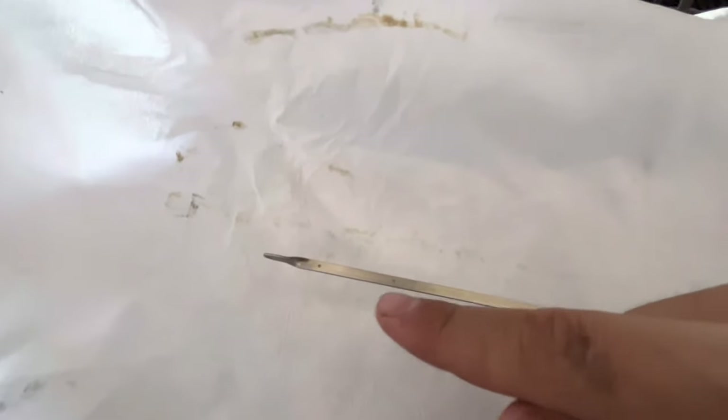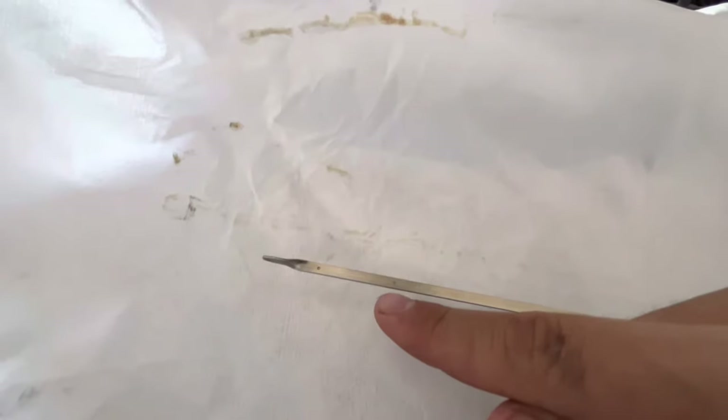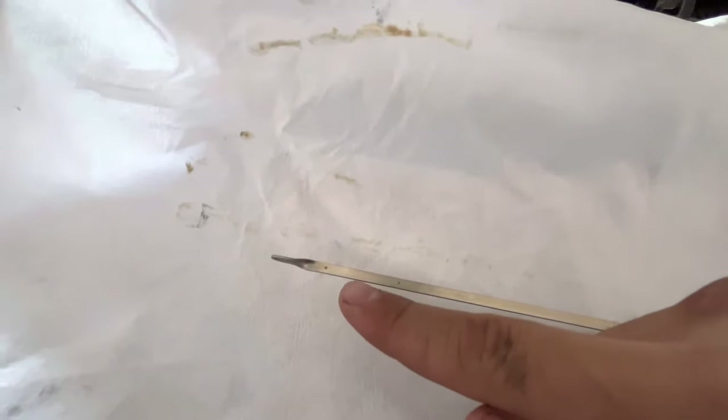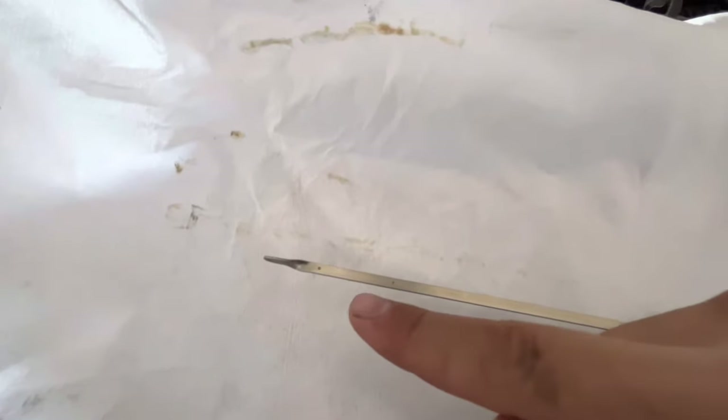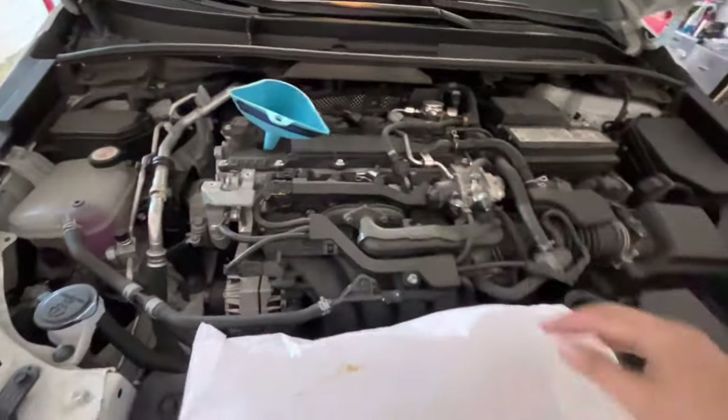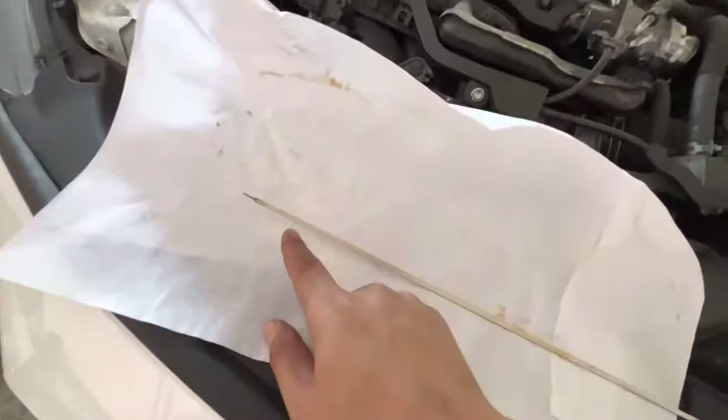If you're at the first dot, that's too low — you need to add more. Getting to the middle is good. Getting to the second dot is okay but I wouldn't recommend it. Best to aim for the middle or just below the second dot — keep it between those two dots. Just fill, stop, check the oil level, and do it again. If it's too low, pour more; if it's too much, stop. Put the dipstick back in and you should be fine.